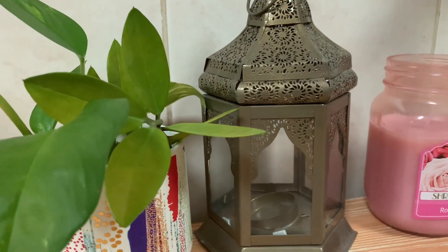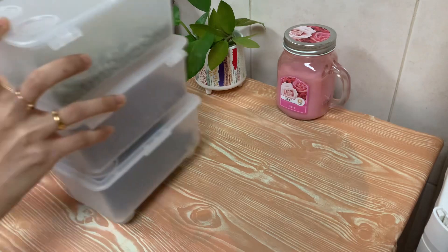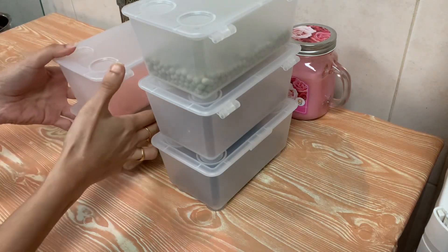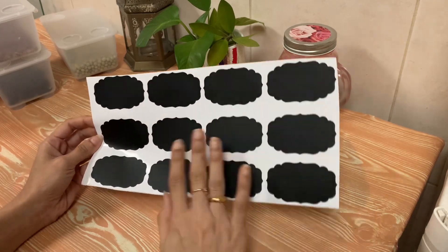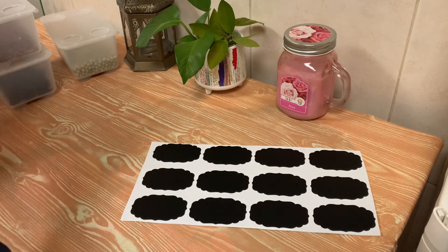I will label you in the kitchen pantry. I will label you in this box. Let's change the box. A method we use is the bottle. For this, to use the stickers, you can use the shop.